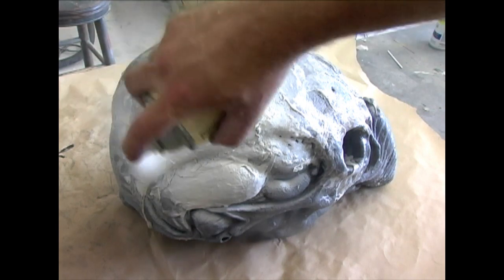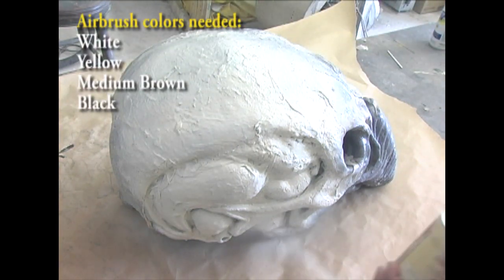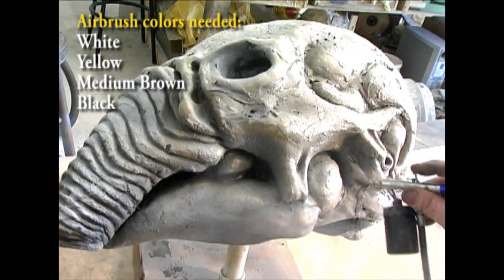Begin painting by base coating the entire helmet in antique white or bone white. The airbrush colors you'll need are white, yellow, medium brown, and black.